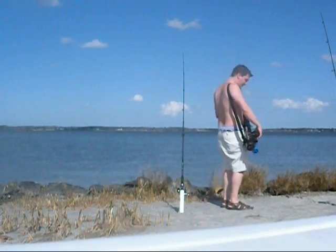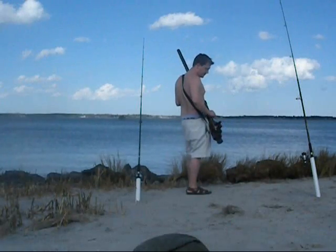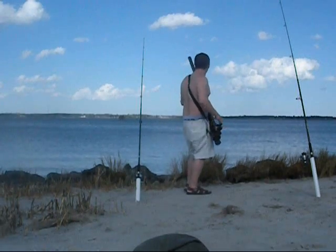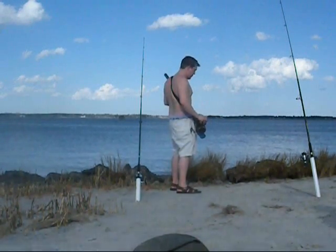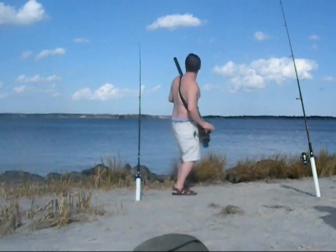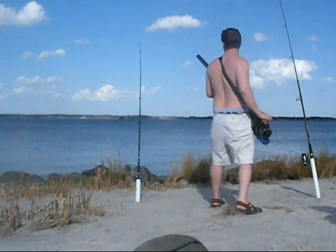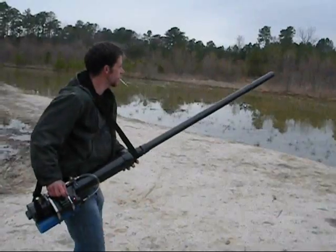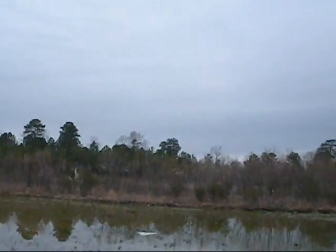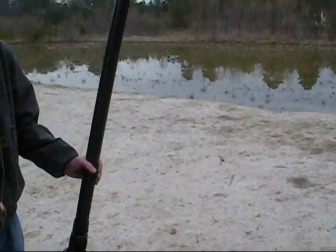Did you see how far that went out there? You guys ready? Look at this. You've got to be kidding me — out there. Here come the cops. Oh my God. One shot's good enough for me. That was loud.